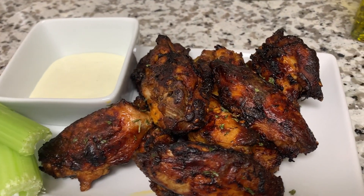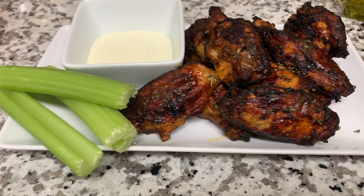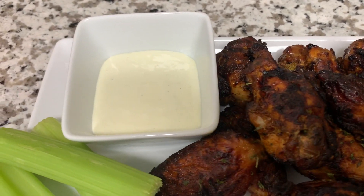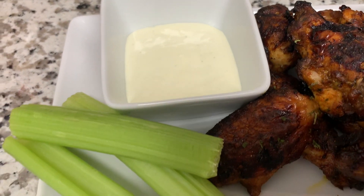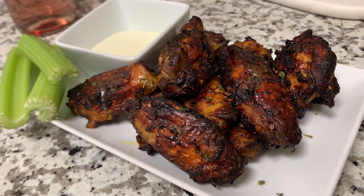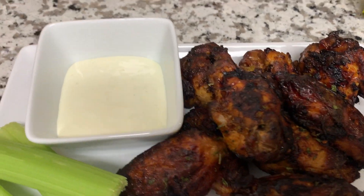Hey guys, welcome back to my channel! Today in this video I'm going to show you how I made these beautiful Thai style chicken wings in the air fryer. I also have some blue cheese and some celery — perfect, perfect, perfect meal. Quick and easy, let's go ahead and get right into it.